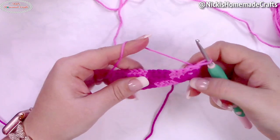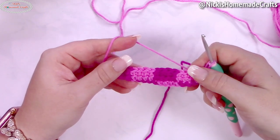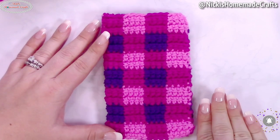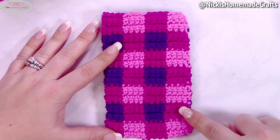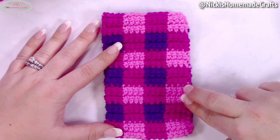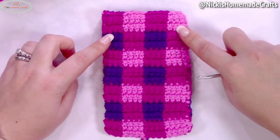Repeat that row one more time, then switch to purple and drop the bright pink. Once you have two rounds done with bright pink and magenta, switch to magenta and purple for two rounds, then back to bright pink and magenta for two rounds. Keep alternating until you have 14 rounds total.